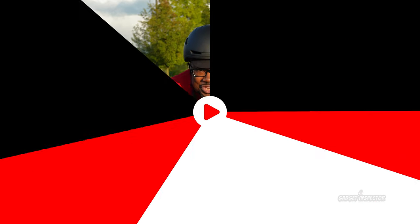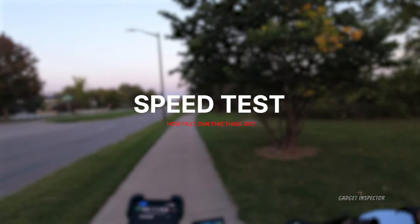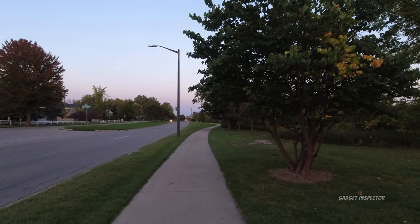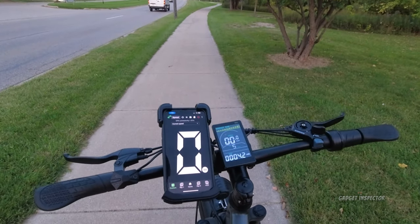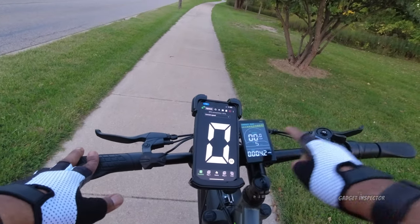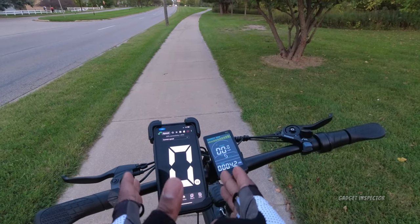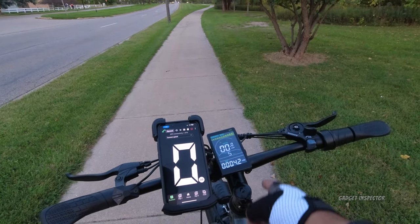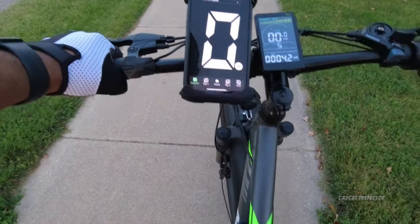Let's get this thing on the road and see what it can do. During the speed test, one thing I noticed is it takes a little while to get up to top speed. I also have an independent GPS speedometer here to keep the bike's speedometer honest. What I've noticed is they both keep pace, but once the bike reaches its top speed, the bike's display reflects a slower speed than the GPS. I'm not sure what's going on there — let me show you what I mean.